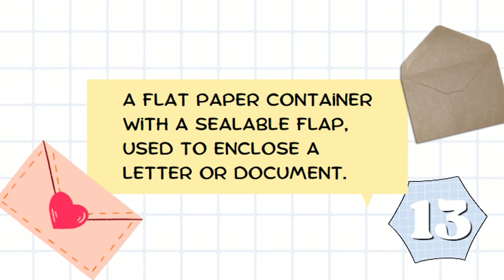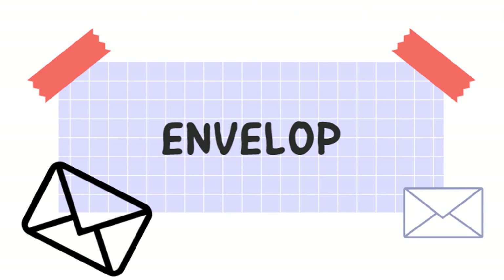A flat paper container with a sealable flap, used to enclose a letter or document. It's an envelope.